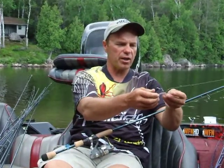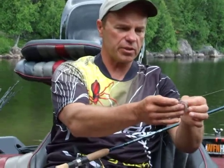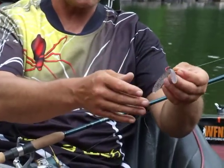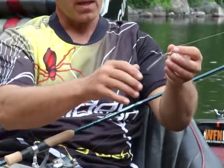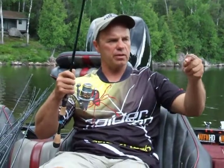This bait is really super soft, it's tapered on both ends — it's my latest creation. It's going to be a big thing because the fish are all over it. It looks like a leech, you can't go wrong. You don't have to work it hard, just a nice light little jiggle, and there's not much to it — the fish are all over it.